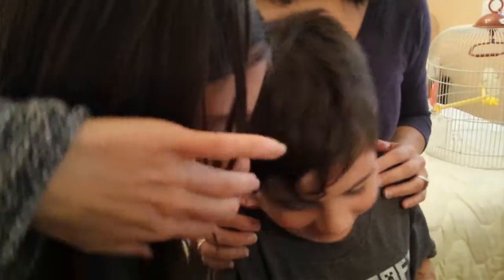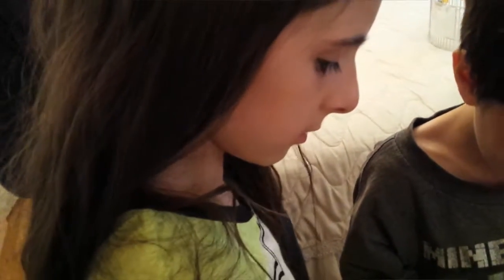Did you put your name on there, Steph? You did, right? That's good like that. Should we trim him? No. It's okay like that.